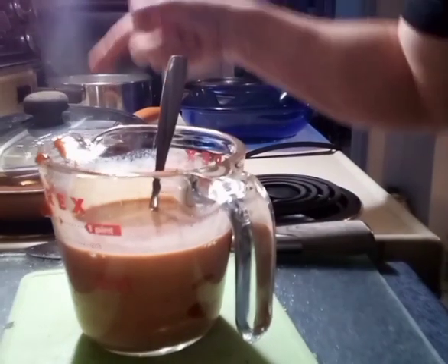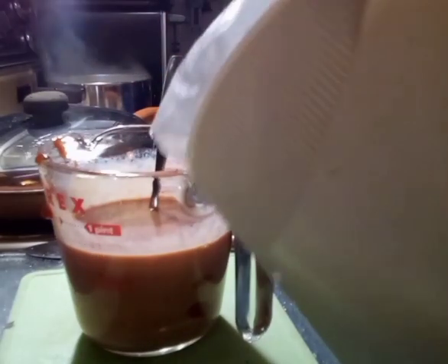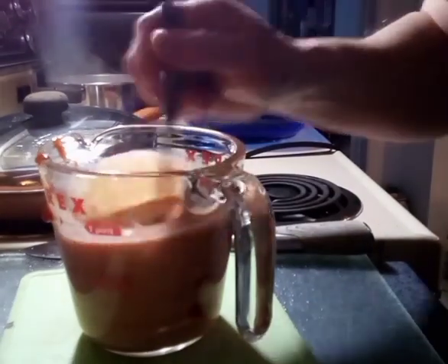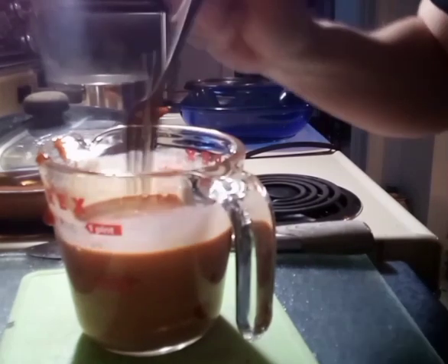Everything's going to be cooked by the time we put it in here, so it's not like it has to be a lot of fluid, because it's not going to be cooking in it — it's just going to be soaking up the flavor.